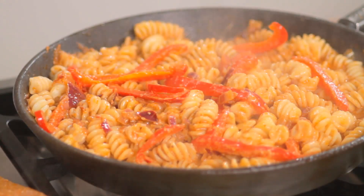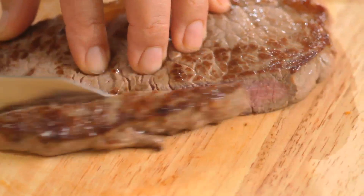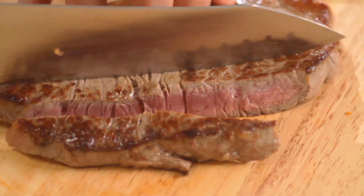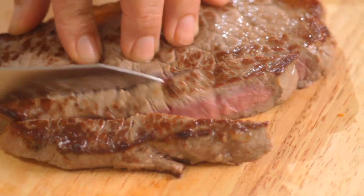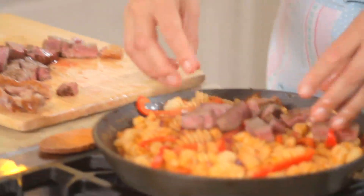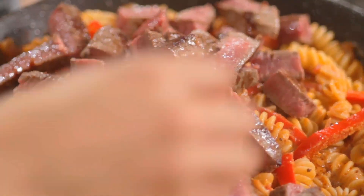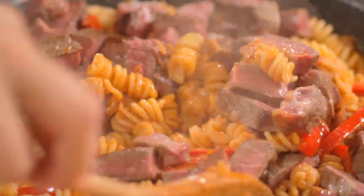Then cook the sauce for a further two to three minutes — just let it simmer. So we'll slice up the steak here, making sure that we turn over the board so that we're not cutting the steak on the same side as the vegetables. Cut it into long strips and then into shorter pieces. We're going to add the steak and any of the meat juices, then toss it very gently and turn it around so that it's all mixed in.